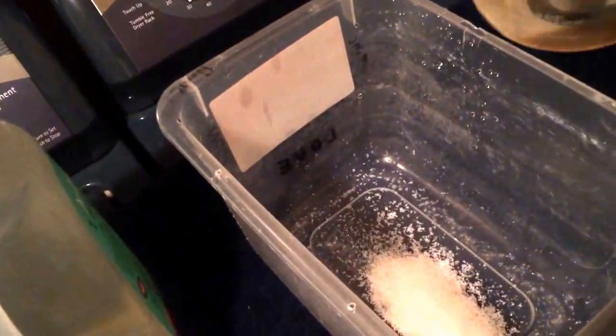We'll turn it on here in just a second. We'll just kind of lean back, because it's going to bubble and boil, and there we go.